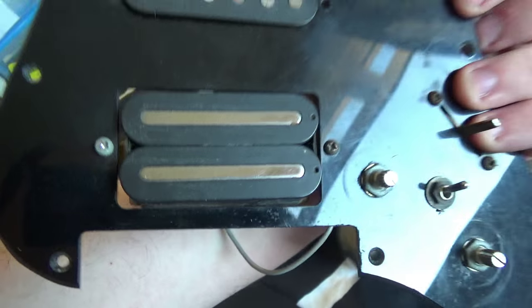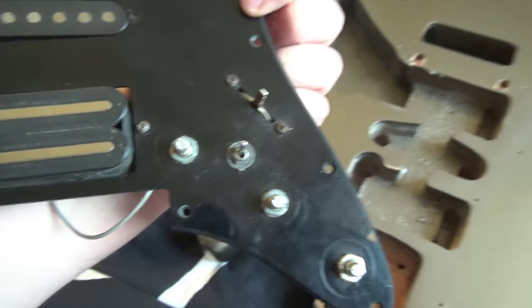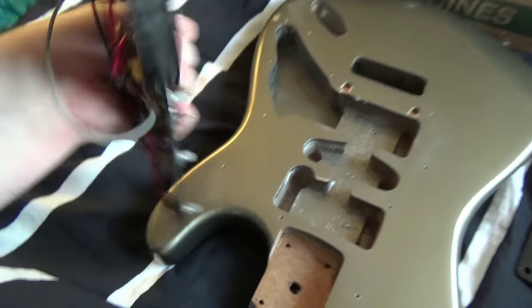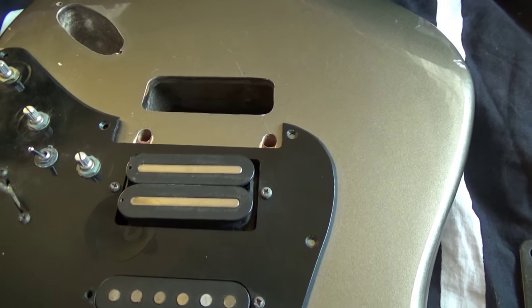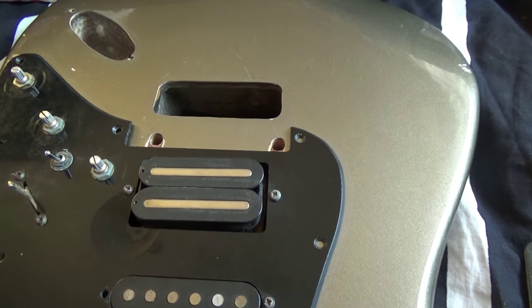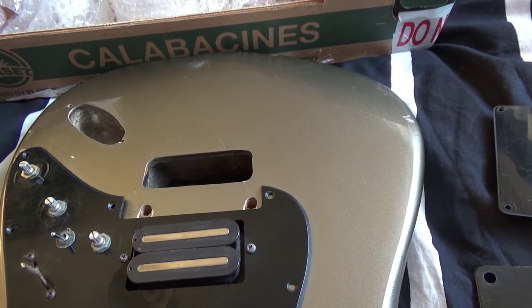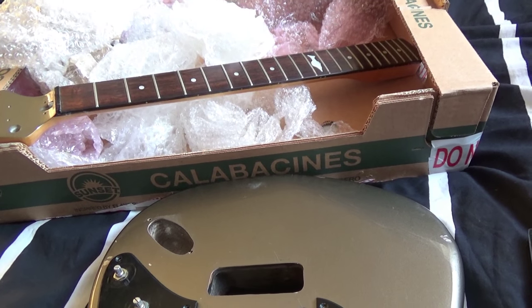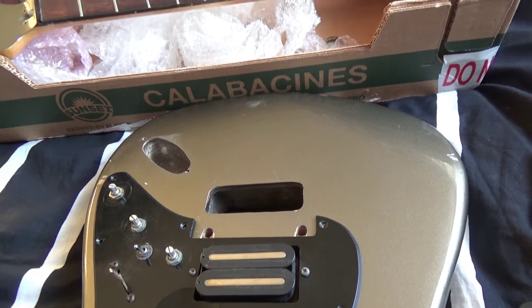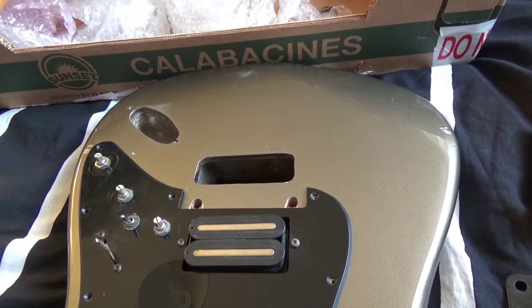Yeah, that looks pretty good — I'm really liking that. The tremolo is two-point as well, so that's actually going to be quite interesting to use because I've never used a two-point, and supposedly they are generally a lot smoother. No neck screws either — I'll have a search in the box for them but I severely doubt there's anything in there. I think I'll just conclude this video because there's not really much more I can do right now.